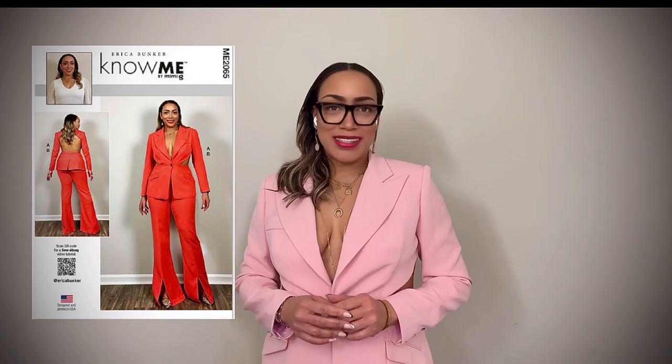Hi sewing friends! Welcome to my tutorial. Today we will be sewing the jacket from my latest pattern — it's Know Me Emmy 2065. This is basically a standard tailored jacket, single breasted with notch lapels. It has a breast pocket, welt pockets with flaps, and serging cups with three buttons. The only difference is that my jacket has a really cool cut-out tails. I hope you learn a lot of tips and cool tricks that you can take with you to your next project. Enjoy!